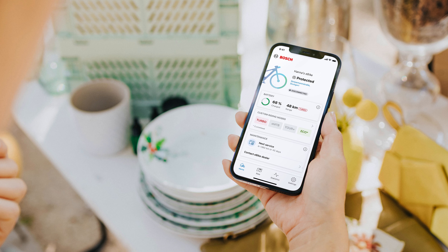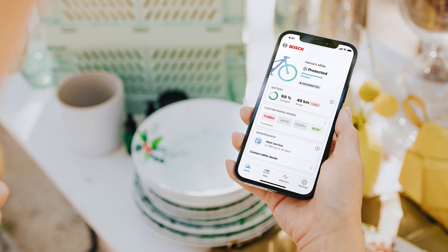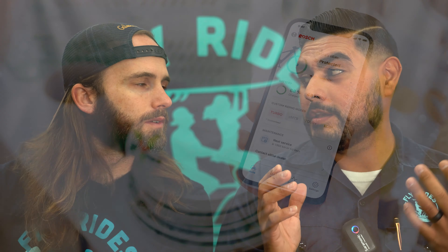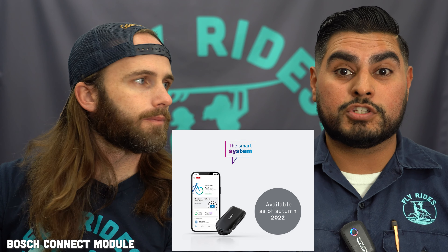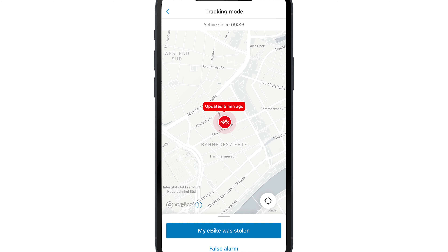E-bike security is always top of mind for e-bike owners, and with this update in America we have something called the e-bike alarm. The e-bike alarm comes with the connect module — a small peripheral you install to your Smart System motor — which gives you advanced functionalities like this alarm system. You're going to be able to lock your bike or sound an alarm if someone's trying to mess with it.